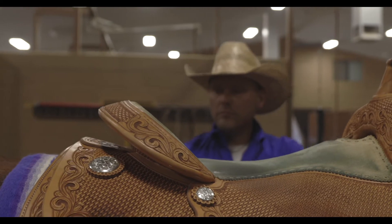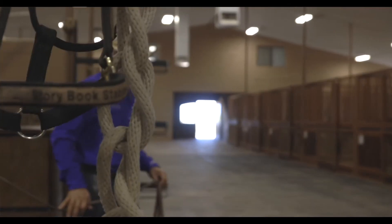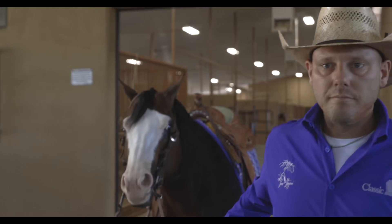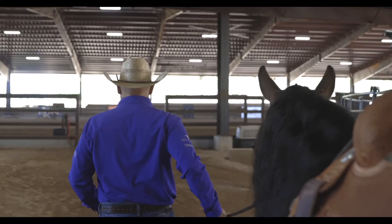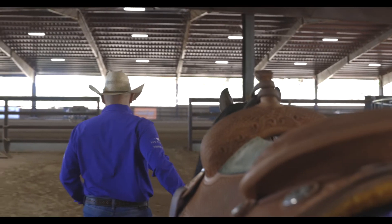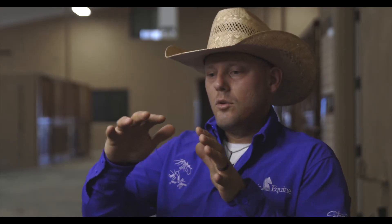When you put a saddle on the horse and you cinch it up, it needs to melt around the shoulders of the horse. Most of our horses are built the same — they're all kind of chunky and shorter, and they all have the wither, but they have that fat mass around where they come off the shoulders. That's usually where saddles pinch horses, so you need a saddle that goes around that whole shoulder and makes that horse comfortable.